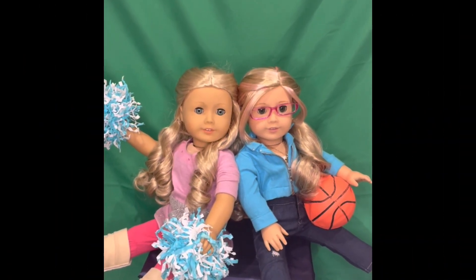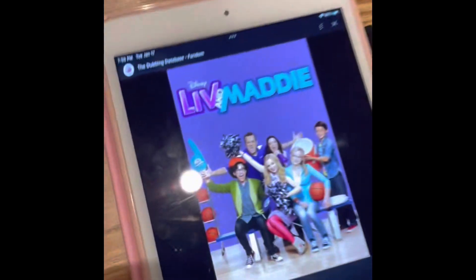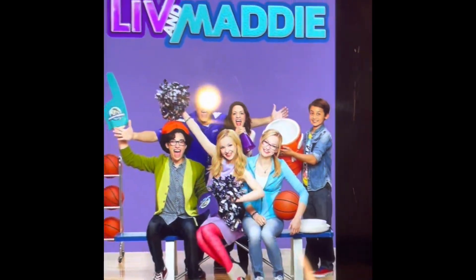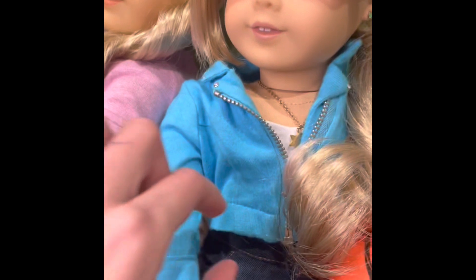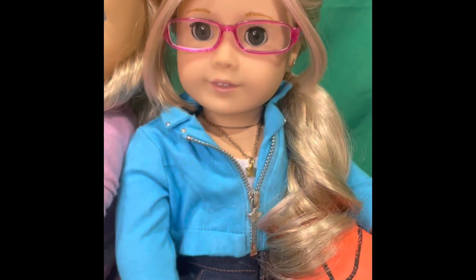Next we have Live and Maddie, and this is going to be a little less accurate because I'm using this photo but only doing Liv and Maddie. I have Maddie dressed in the blue Truly Me jacket, Logan's jeans, Marita's shoes, and a white shirt underneath. In the picture she has a little necklace, so I gave her this necklace.